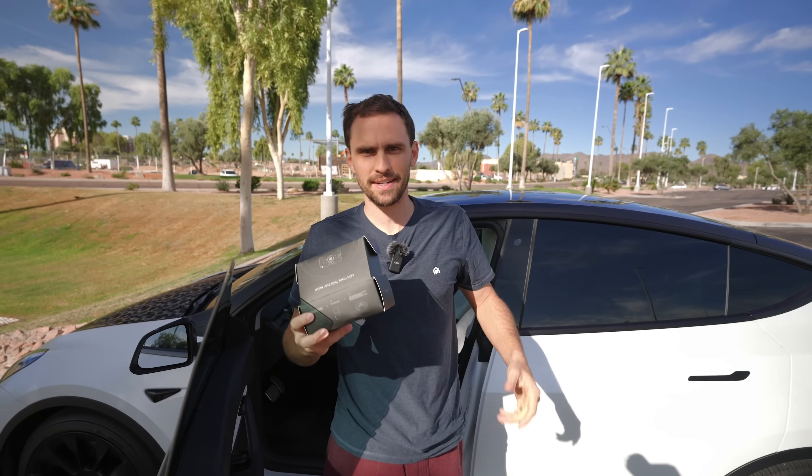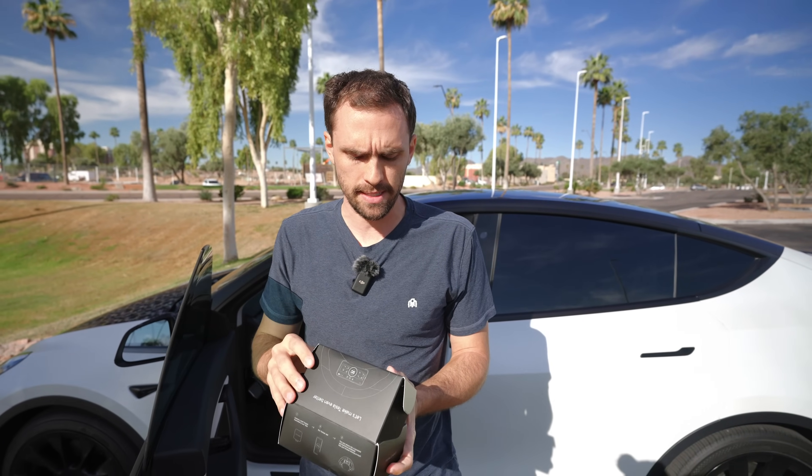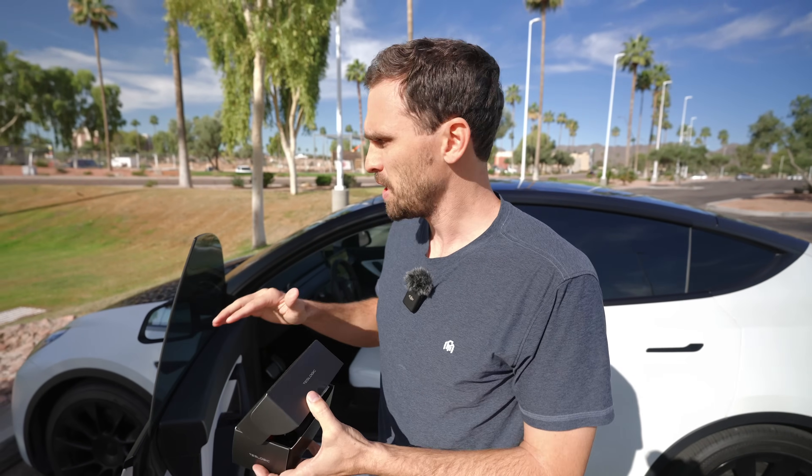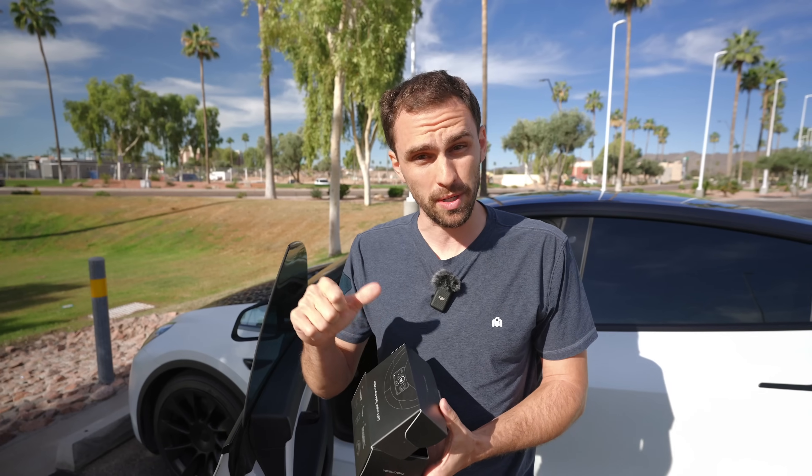This is probably my favorite Tesla accessory that I've ever tested. I've actually been using it for many years now from Teslogic, and they have a version 2 that came out. There are a bunch of features built into this software that you can view right on your phone. You can do battery preheating without having to select a supercharger, and you can do a chill kickdown mode.